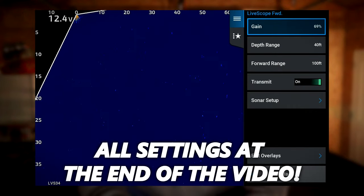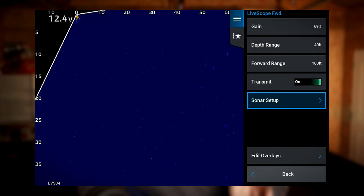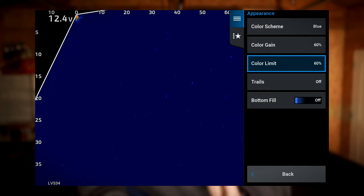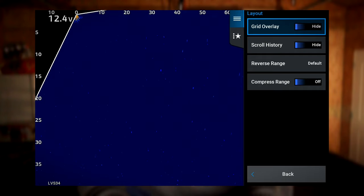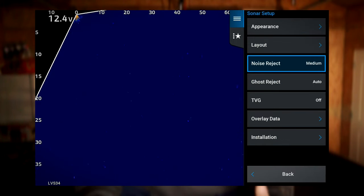Now for what you've probably been waiting for — Garmin settings. These are what I believe are some of the best settings out there after watching a lot of videos and experimenting. First, set your forward range to 100 feet. I never change it, even when crappie fishing, because I like to keep my casting consistent — knowing how far 100 feet, 60 feet, and 30 feet look. For depth range, I adjust it based on the bottom: if I'm fishing 25 feet I keep it at 30, if I'm fishing 10 feet I keep it at 15 or 20, so I don't lose real estate on my screen.